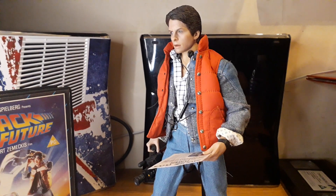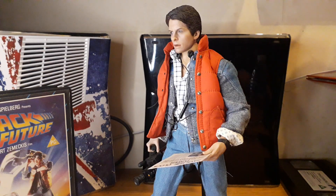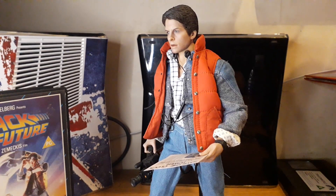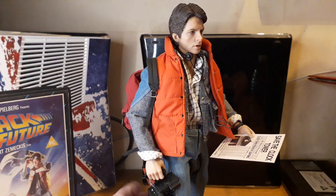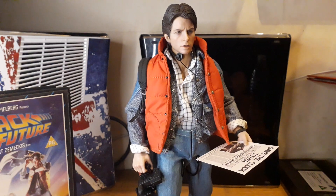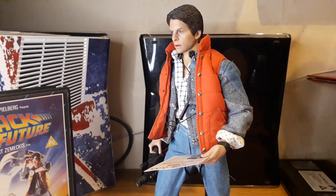Present Toys, I know you're doing a Ripley from Aliens — the second film — so hopefully that comes out soon and looks good. Hopefully they also go back and do a Ripley from Alien, the first film, because that's a figure I missed out on and would love to have. I've got a custom head sculpt waiting — picked it up from Kit Chen years ago with rooted hair — and I think it would look amazing on a Ripley figure.